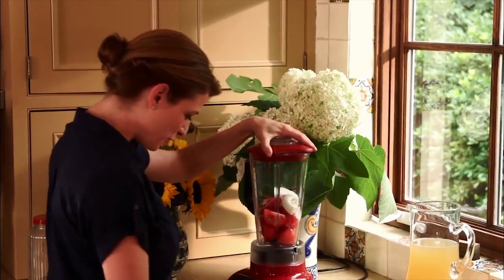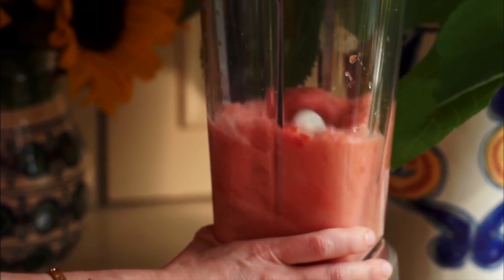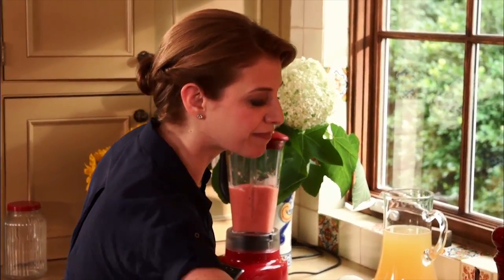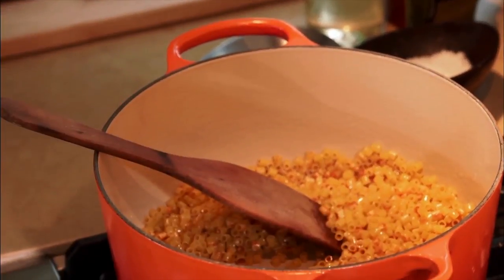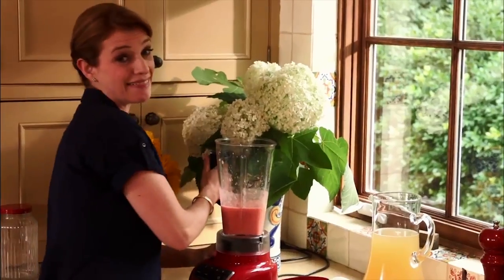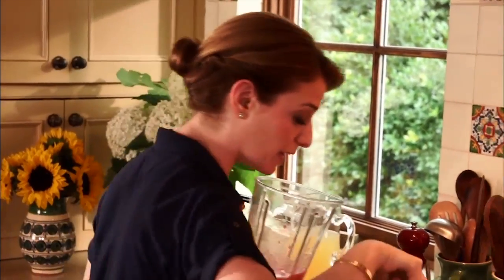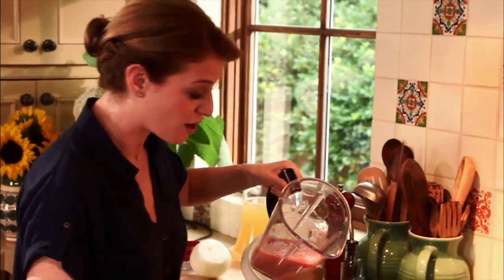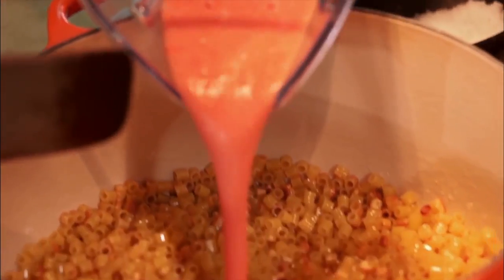I'm pureeing these until completely smooth. I'm pouring the tomato puree right into the pot. The pot is hot, it has a little bit of oil — it's going to splatter, it's going to bubble, it's going to smoke.